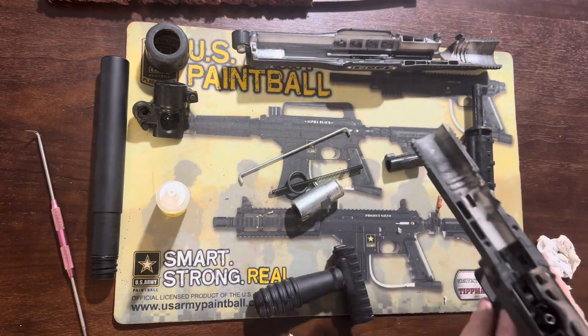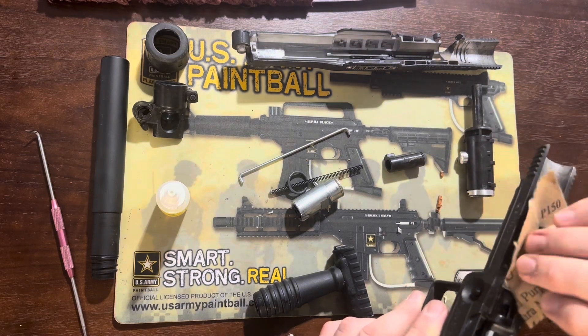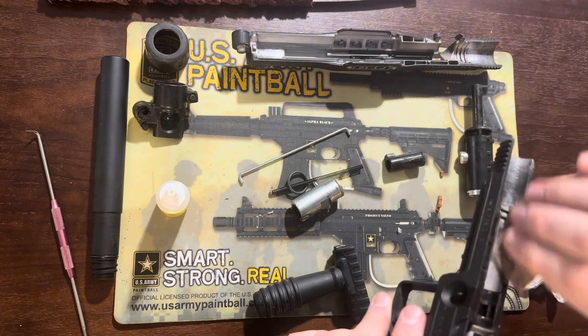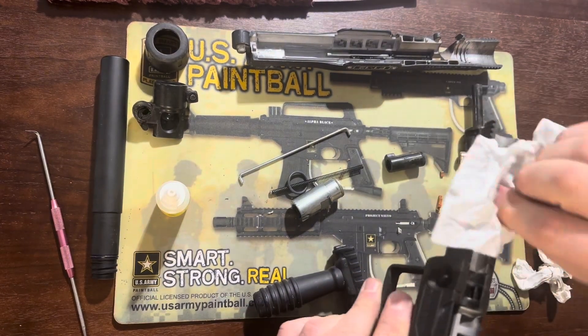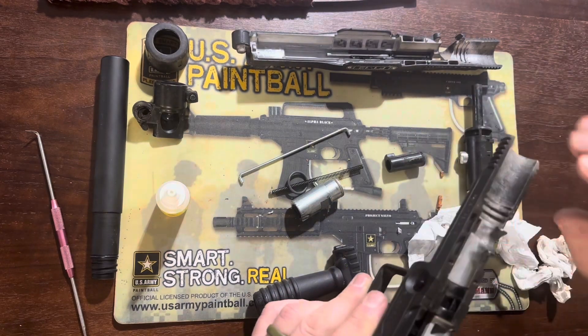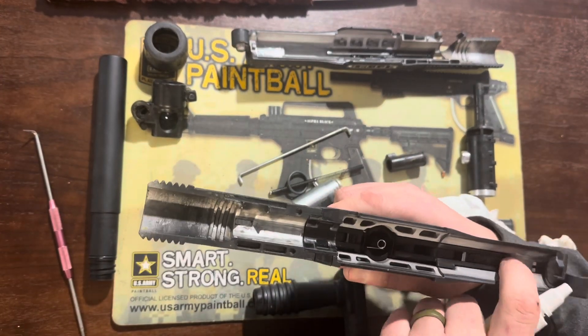With that removed we can continue to get rid of any old crusties. This one's pretty crusty, so I'm using some fine grit sandpaper to remove paint that is like glue in the breech of the marker. Then wiping all the old dust and dirt out and rubbing the oil in.